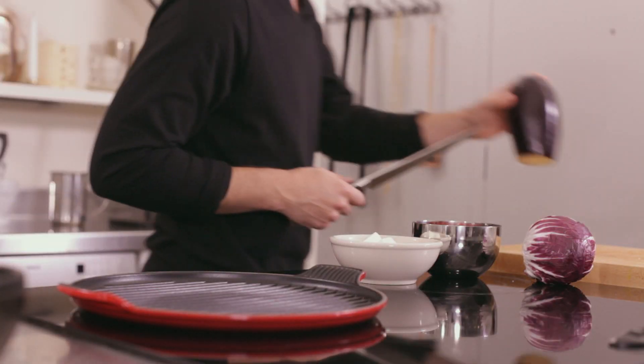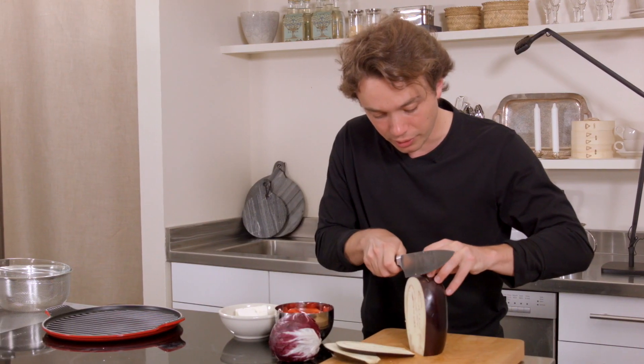All right, so here's the thing. You cut off the prickly end there, and what we want to do is just get long slices so that we can grill them.